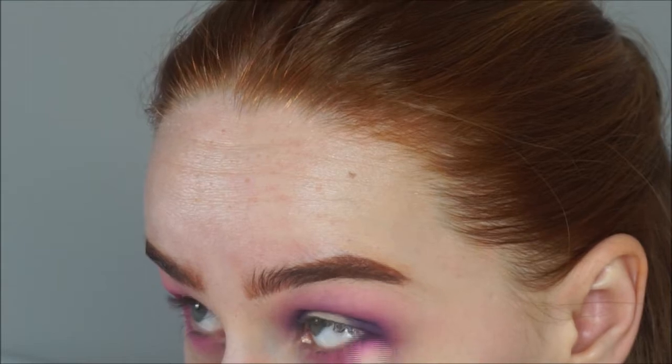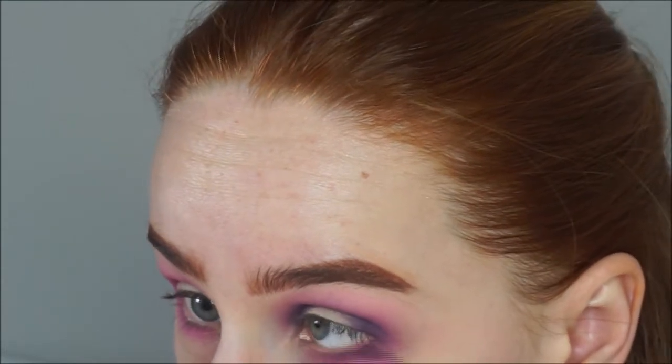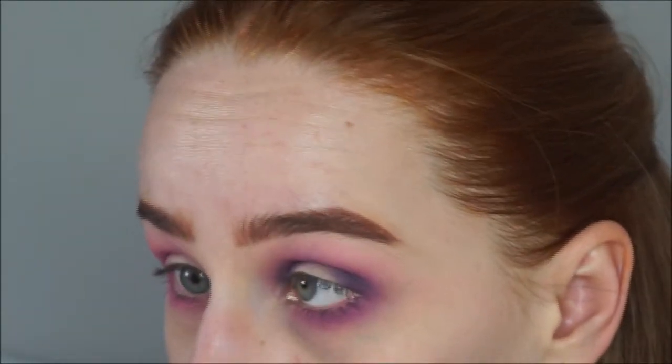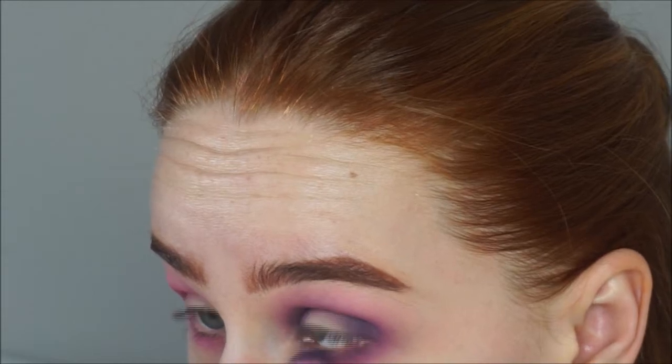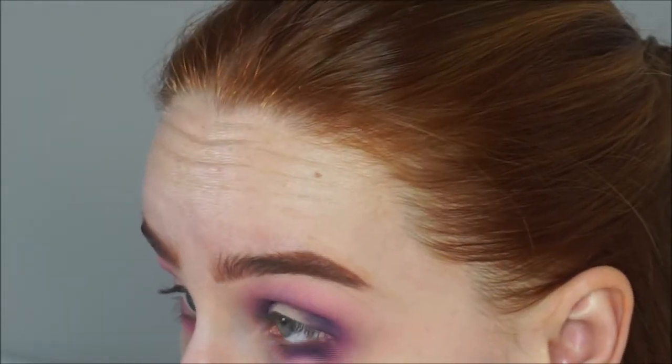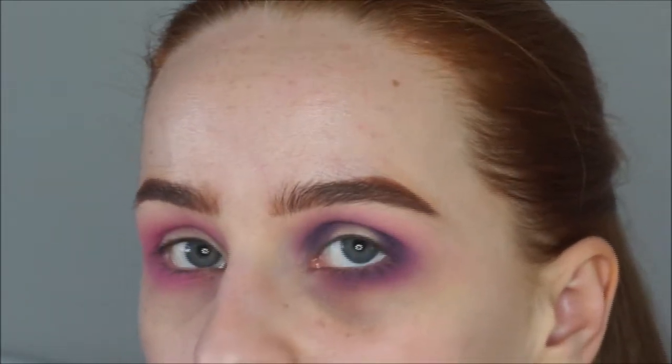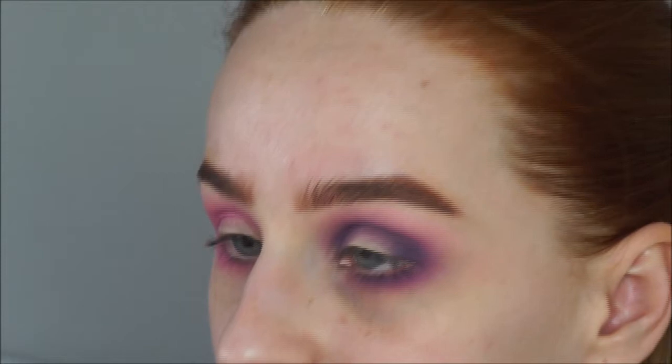I absolutely love doing purple eye makeup but I don't really have many matte purples to work with — most purple eyeshadows I've got are shimmery and it's really irritating. If anyone has any suggestions for purple matte eyeshadows, whether bright purple or really dark purple, let me know because I need to get some new ones.